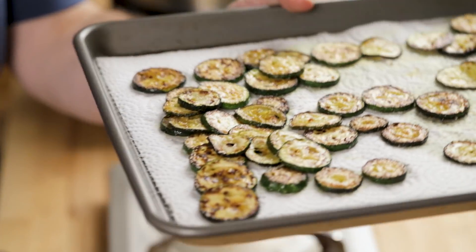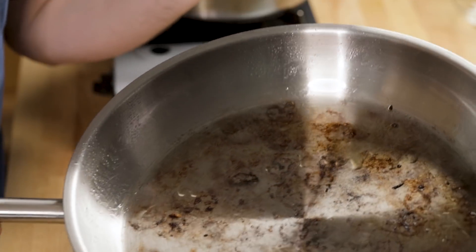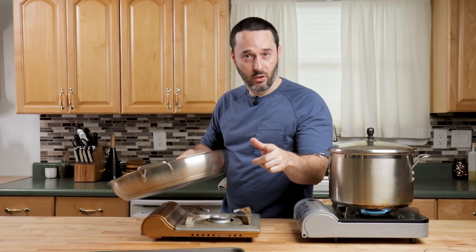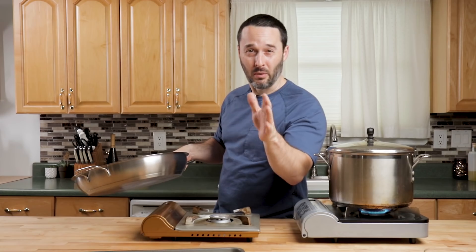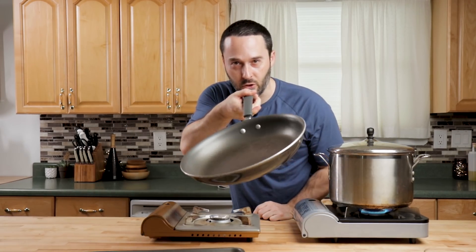I basically did two batches — one batch here, one batch here. It's very brown, maybe a little burnt on the bottom. If you want to reuse that same pan, make sure you clean it off first. I recommend you clean it off — you don't have to, but I think it's a good idea. I'm just going to use a simple 12-inch fry pan.